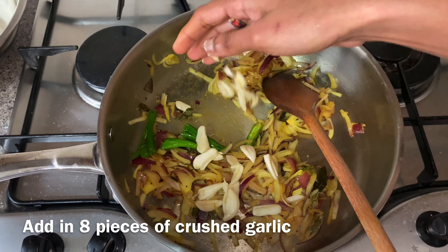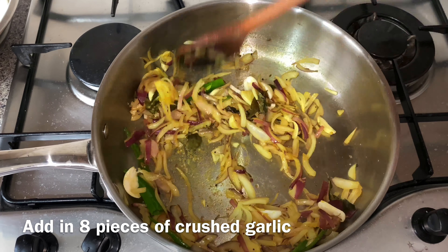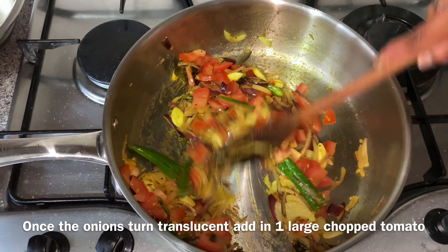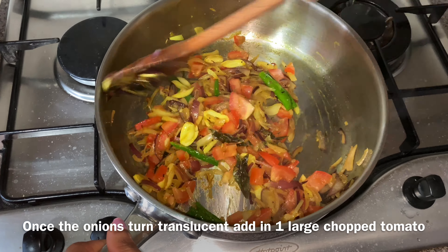Hi friends! Welcome to Swaroos Pashan! I have half a kg of potatoes — approximately 7 pieces. Let's boil them up. This recipe is a little different; it's a hotel style.